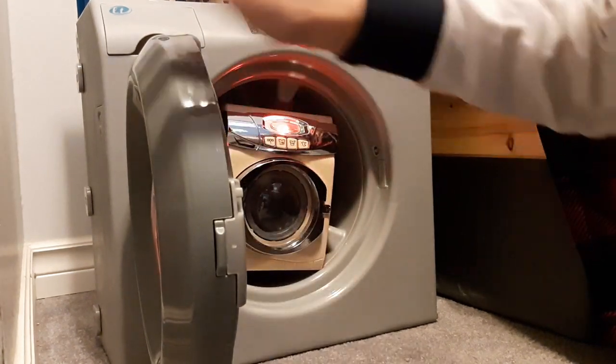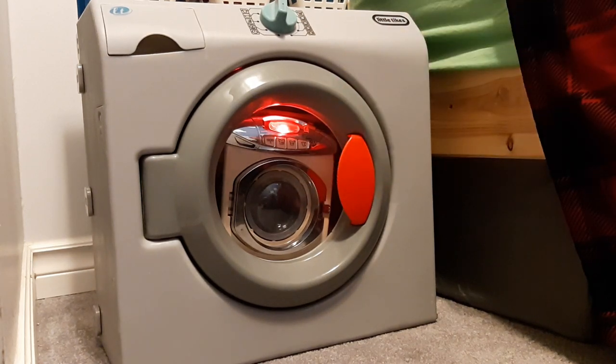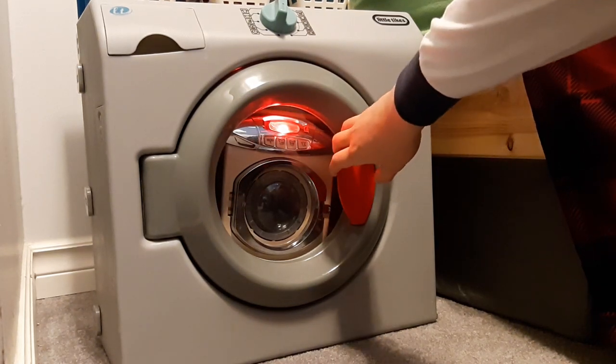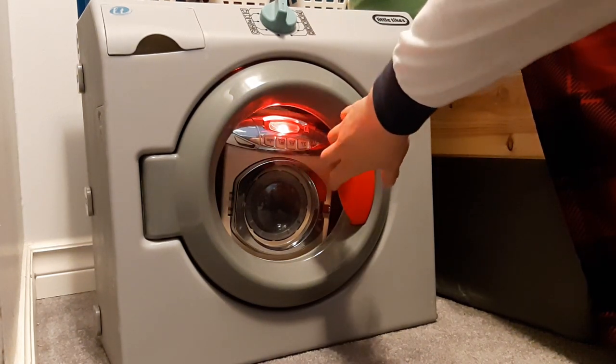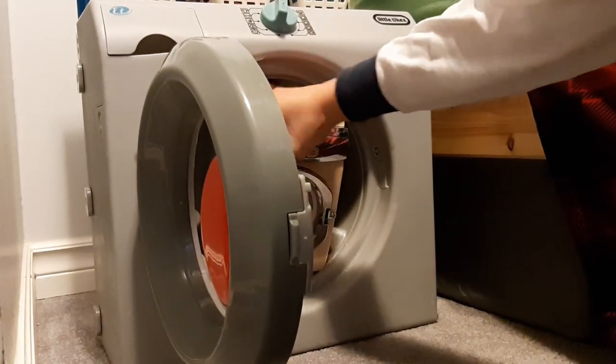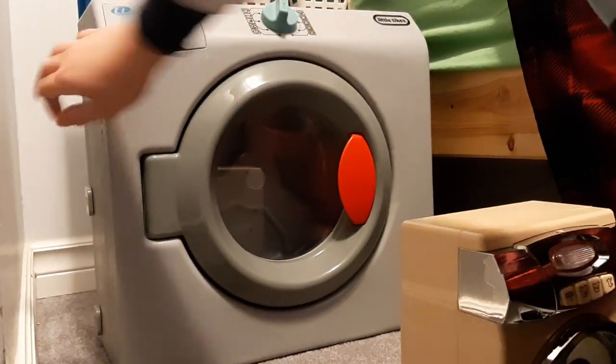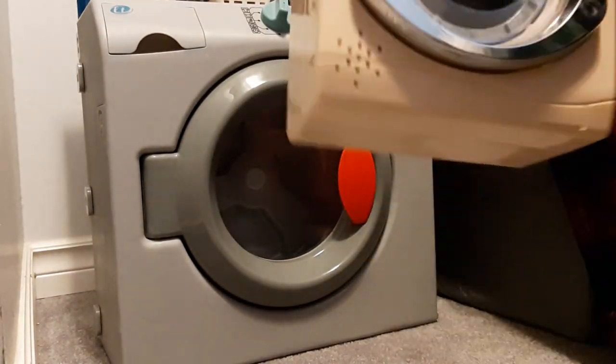I'm obviously not going to turn the Little Tykes one on, but look — it's spinning around in there, it's funny. Okay, you can hear a beeping in there. We'll grab it back out. Okay, so now we have our Ondict toy washing machine and we're actually going to do a wash on it.